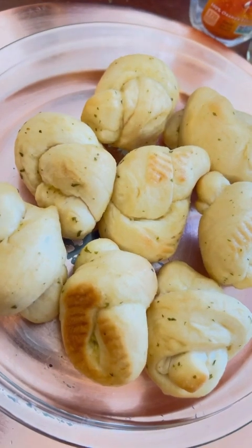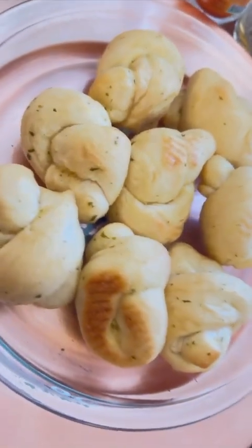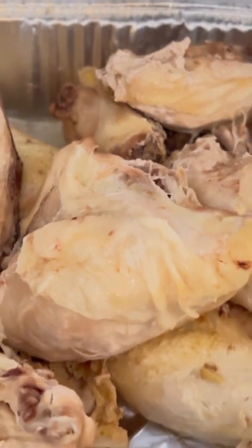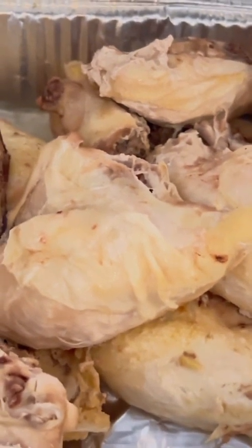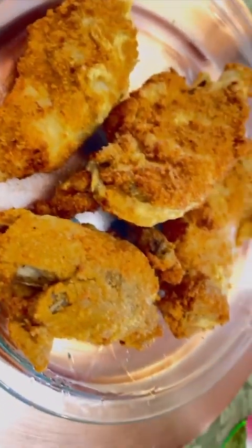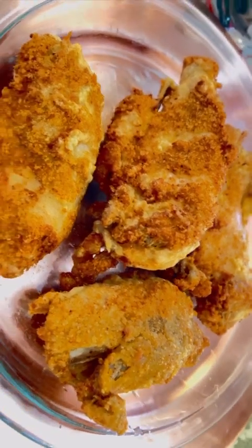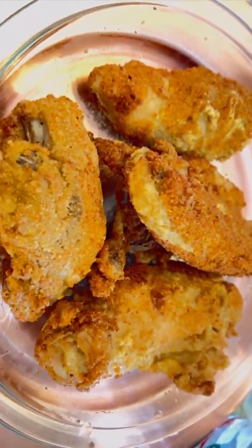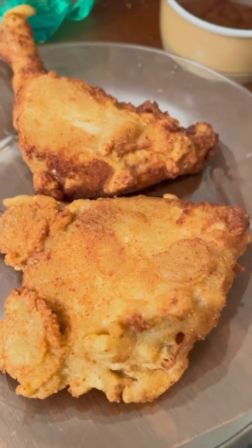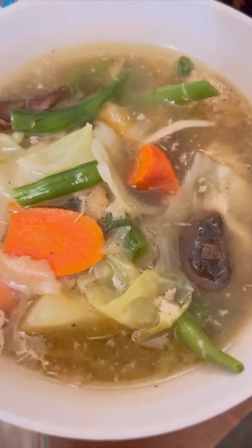This is my buttered garlic bread. Here, those are the chicken breasts I'm going to cook later — fry them. All right. This is sambal of my fried chicken — spicy and crispy fried chicken. More and more fried chicken. This is my vegetable soup with mushroom and other stuff.